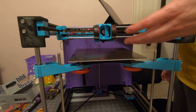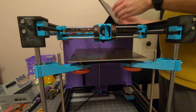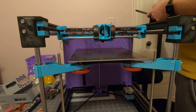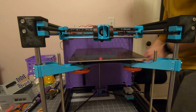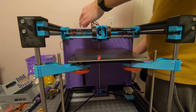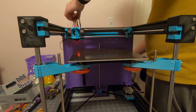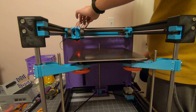I literally just changed the printer kinematics from Cartesian to CoreXY. Hand on the e-stop — I'm going to try and home the X and Y coordinates. Hmm, that's not right. Stay near the e-stop. That was a lot of clicking that I don't particularly love.